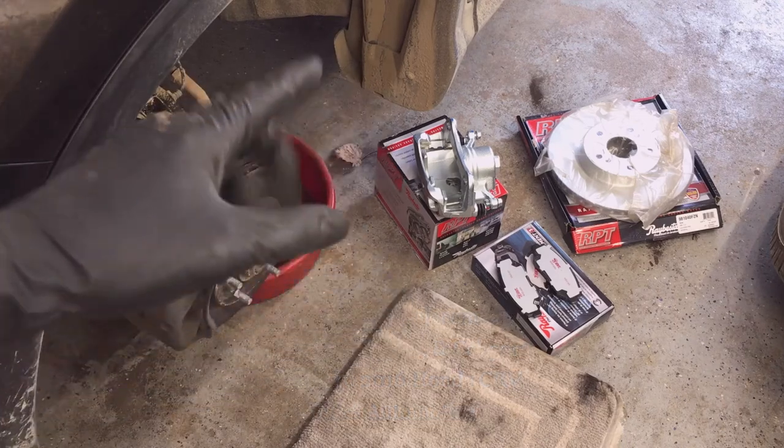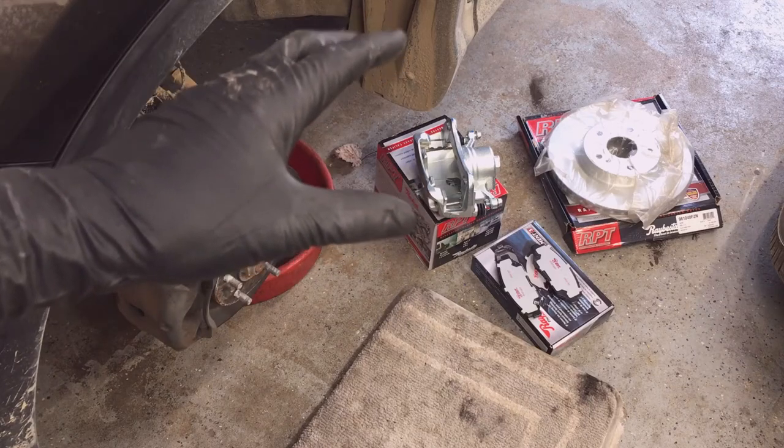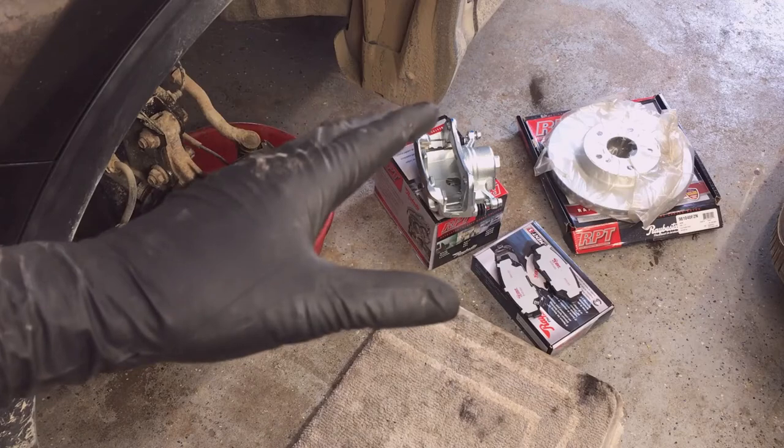At the Styles Automotive channel, I have many other videos showing general automotive work, modifications, and tips. If you find this video helpful, please consider subscribing and watching the other videos.